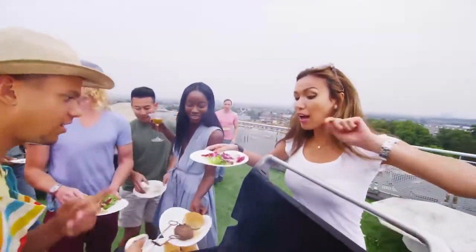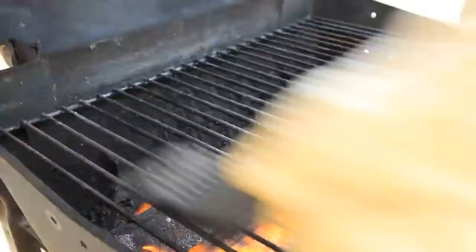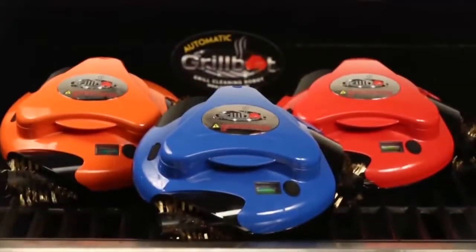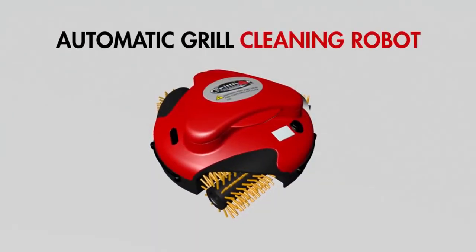Barbecuing is a national pastime. So too is cleaning the grill — it's messy and requires too much effort. GrillBot is here to clean your grill. GrillBot is an automatic grill cleaning robot.